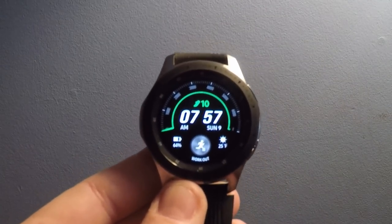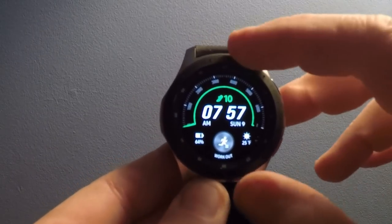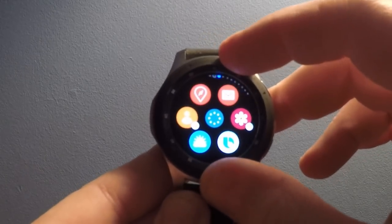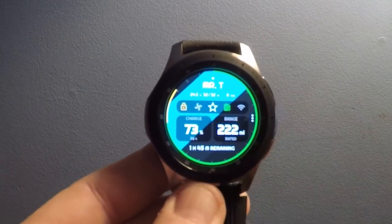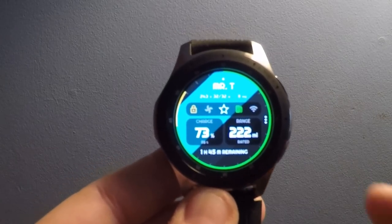Today I'm going to show you the app I have on my Samsung smartwatch for controlling my Tesla Model 3. This is an app made by Clock Products, and what it does is it controls most of the functions of a Tesla car, including the Model 3.